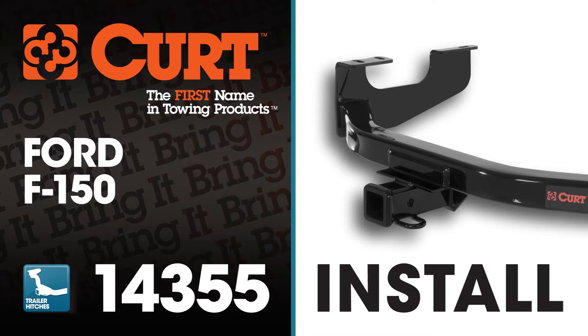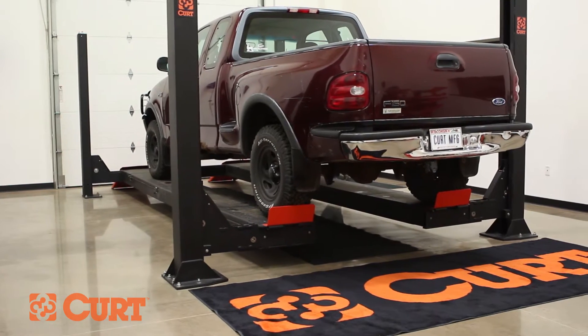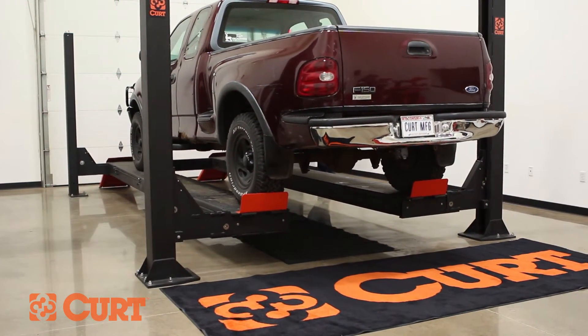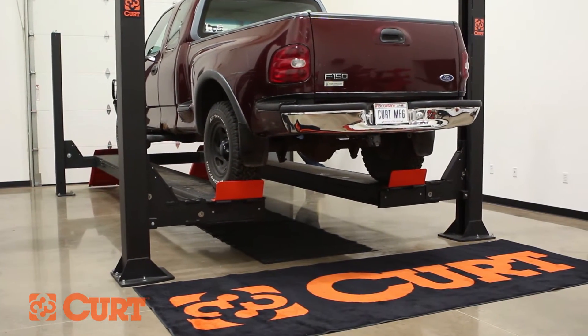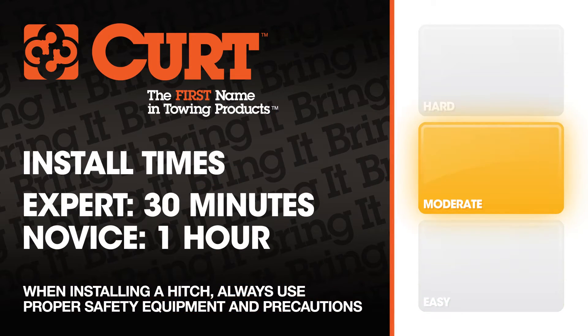Welcome to the installation video of the Curt 14355 Class 4 trailer hitch on the 1997 Ford F-150. To give you a better view of the installation, we are using a lift. Like most installations, this vehicle does not need to be elevated for the install. We estimate this installation to take 30 minutes to one hour depending on your level of expertise.